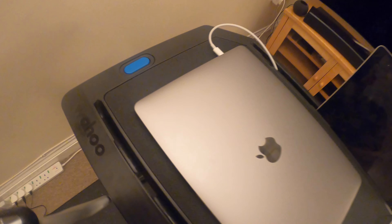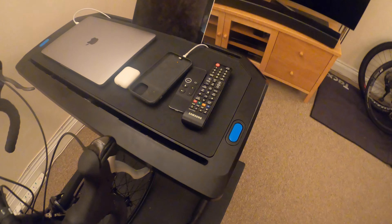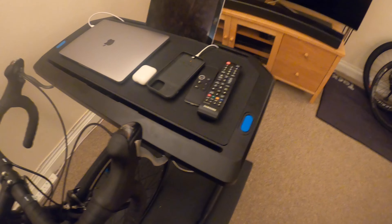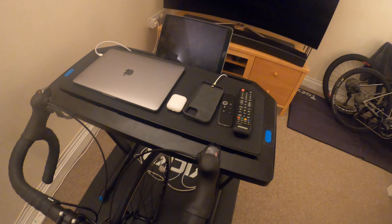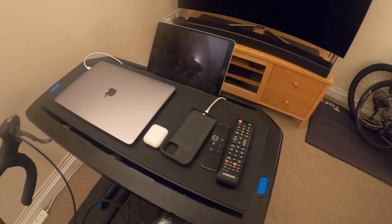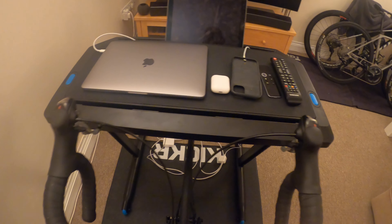If you press these buttons both at the same time, the desk will go up and down, which is brilliant depending on your height. You can adjust it to your own height so you can actually reach the iPad or whatever you have on it. Of course I've got it low because I'm quite short and I've got long arms.